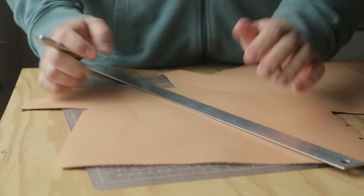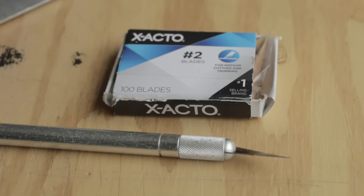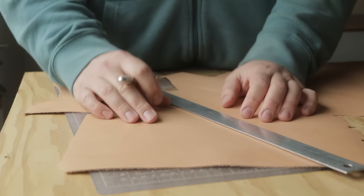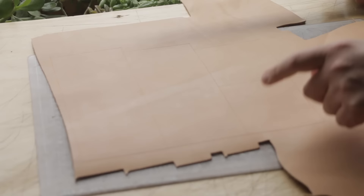To cut leather like this, which is a little bit heavier than upholstery leather, I like to use a cork-back ruler. That's really important — you want to make sure you have a cork-back ruler because metal rulers without cork will slip and you can cut yourself. I use a number two exacto; I like it because it's really flexible. Most people use rotary tools — there's a bunch of different stuff you can use to cut, and it also depends on the material and how heavy the leather is.